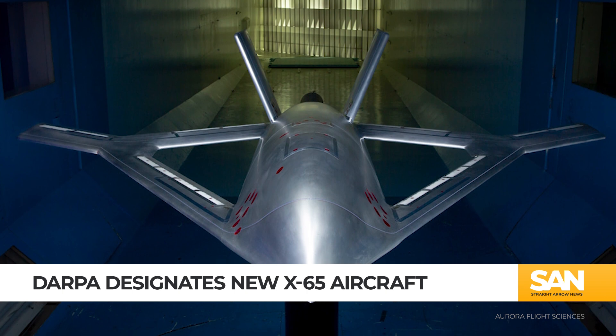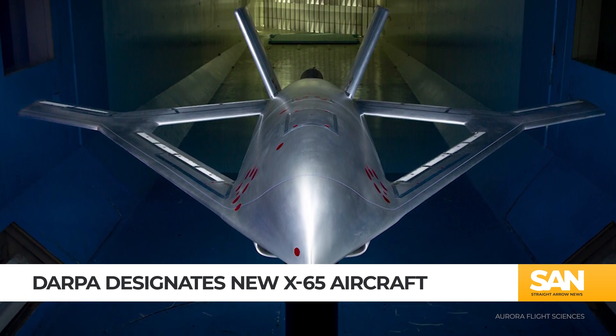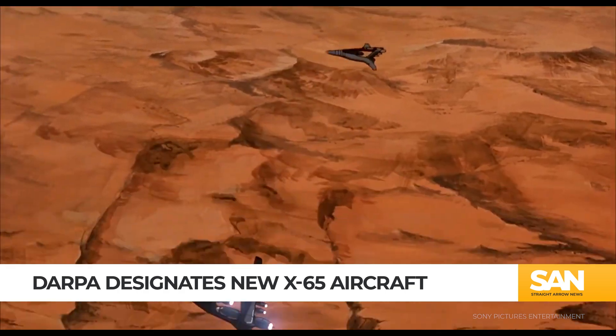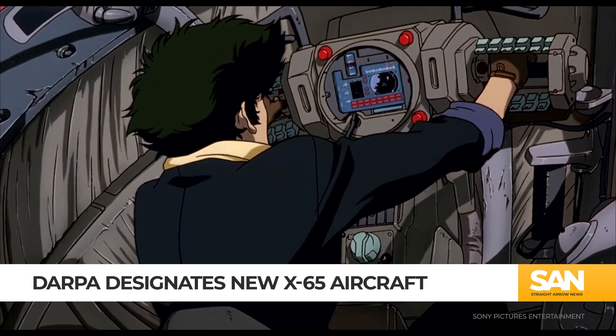The technology in the X-65 could represent a monumental paradigm shift for modern aviation. Oh, and it looks really cool too — definitely sensing some Cowboy Bebop vibes in the design scheme. Unlike the Martian Army fighters Spike Spiegel saw,